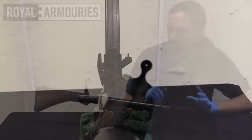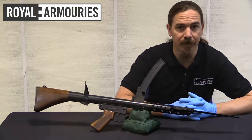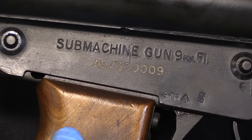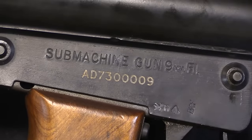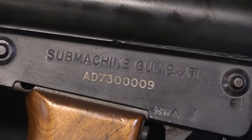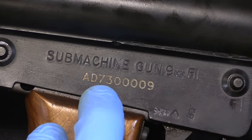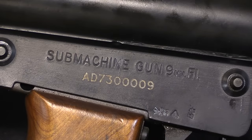Let's take a closer look at how this thing works. It is a simple blowback action, but it does have some unique elements. The markings are on the side of the pistol grip assembly - not on the firing assembly itself, which is removable, but on the extension that's welded onto the receiver to contain the trigger group. That reads simply 'submachine gun 9mm F1' and then a serial number. My suspicion is that '73' is the year of manufacture and they restarted the serial numbers each year, but I'm not 100% sure.